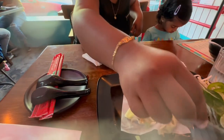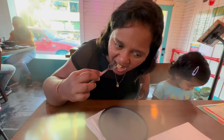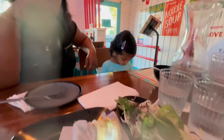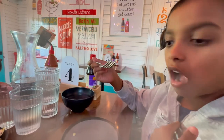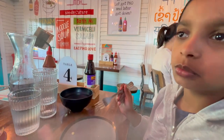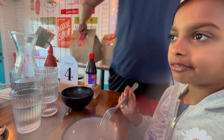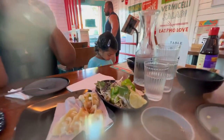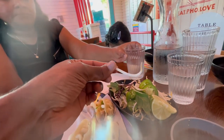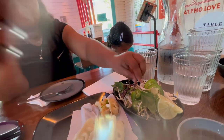How is the dumpling? How is it? I like it because I like salad but I like it without the sauce. What is this? Bean sprouts.